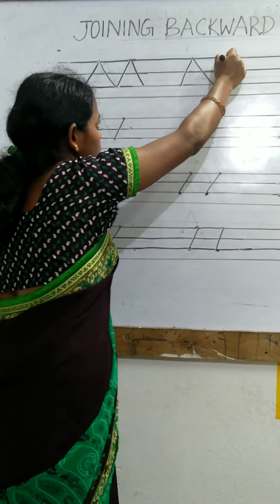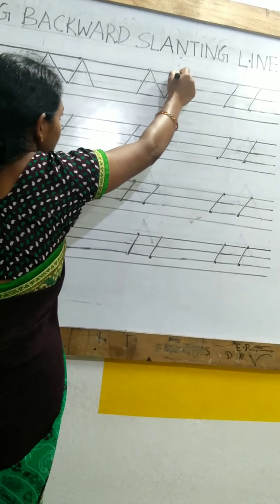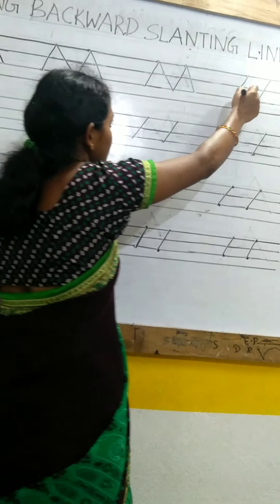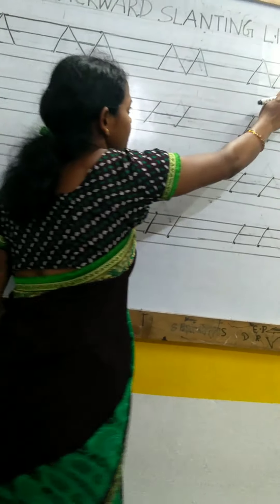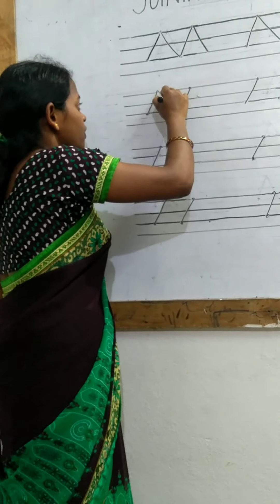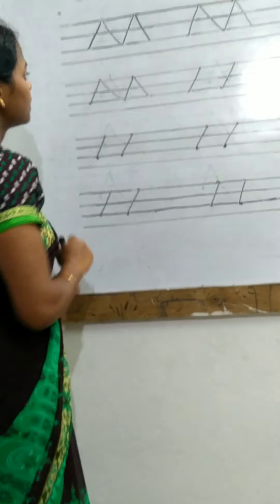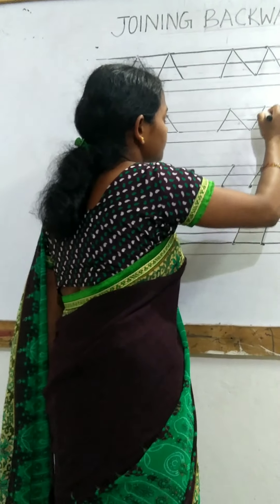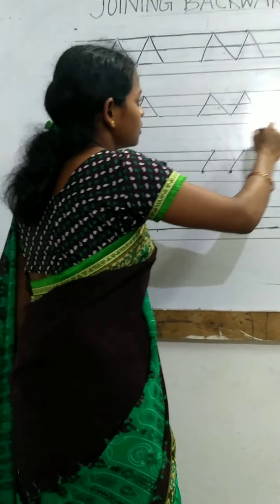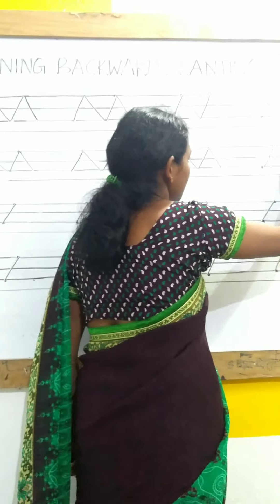From up to down, it looks like as if we are making a mountain. Then, from up to down, you have to make the lines within these three lines only. So, like this from up to down, up to down.